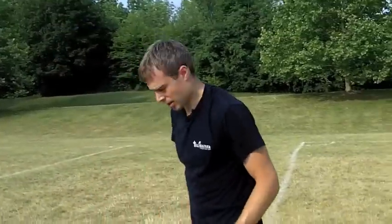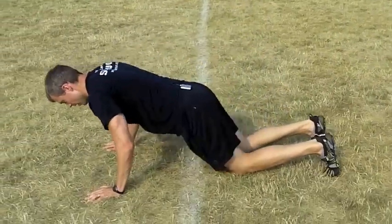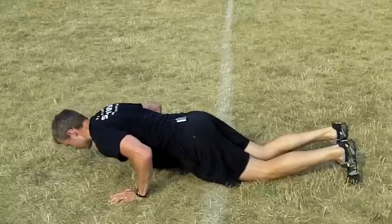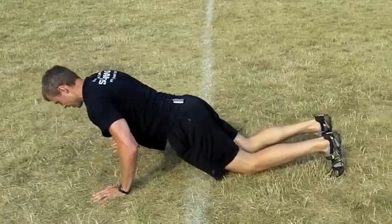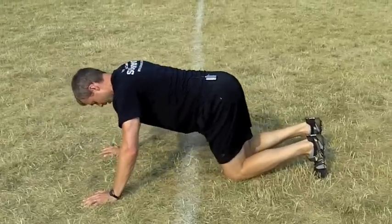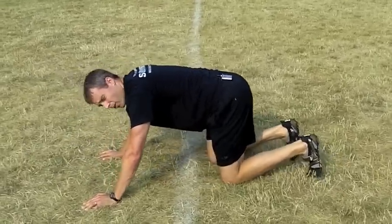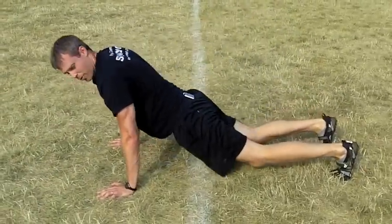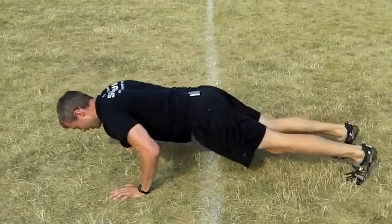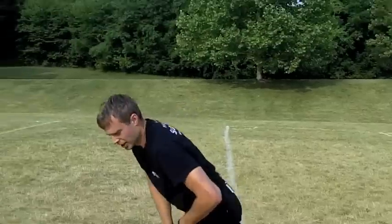Over here we're going to get to push-ups. You can do them from your knees or from your toes. Make sure your head and shoulders are out in front of the hands and abs are in tight — make sure you're not pushing back; these are push-ups, not push-backs. Keep that body locked in. We want to make sure we're not shrugging, not piking, and not dipping. A nice solid body as you go through the push-ups. About 10 or 20 push-ups depending on your ability level.